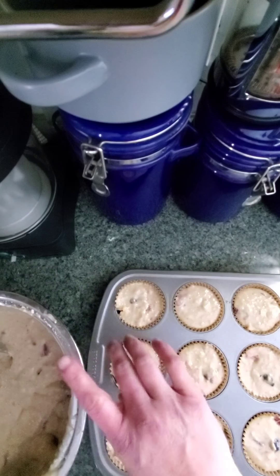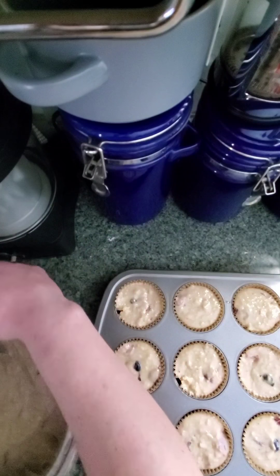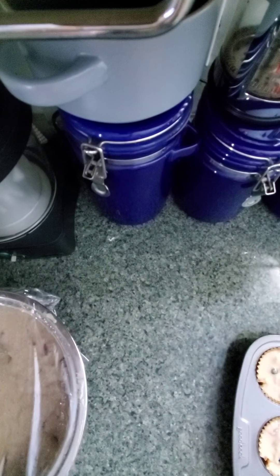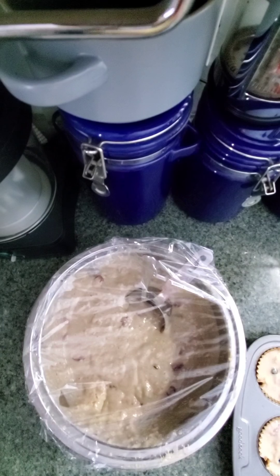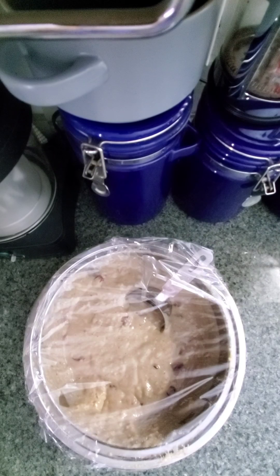Now that these are all done and ready to go, we're going to go ahead and pop them in the oven for about 17 minutes. I'm going to go ahead and cover this remaining batter. It's nice and cool in my house so I'm just going to leave this sitting on the counter until we're ready for the second batch. Into the oven these are going. Top rack, about in the middle — the middle top of your oven right in the center. Go ahead and start your timer for 17 minutes.